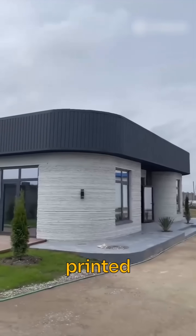Finally, completing the roof and placing doors and windows manually, our 3D printed house will be ready.